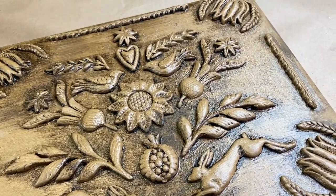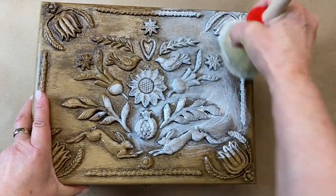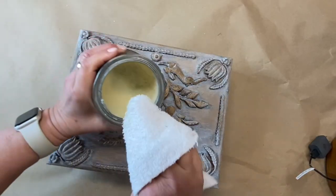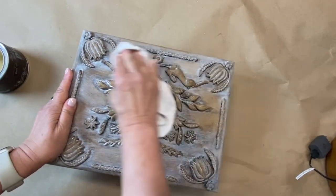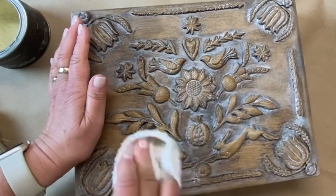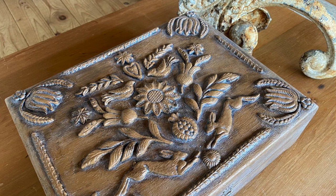When the glaze is completely dry, I'm going to add one more layer of white wax to create that beautiful, dusky ancient look. Then use a clear wax like an eraser to remove the excess. I really love the final look that I created with the IOD primitive mold, some paint and waxes.